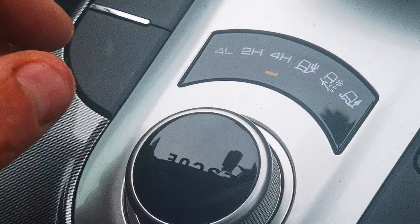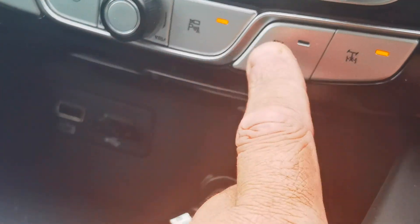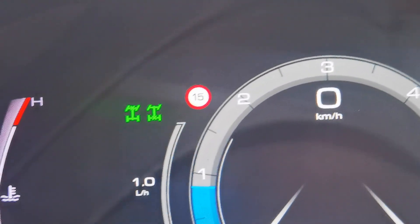Let's get it really neutral. Let's try four low and front locker. And it's on.